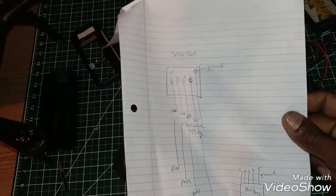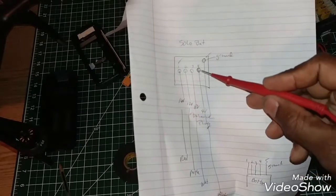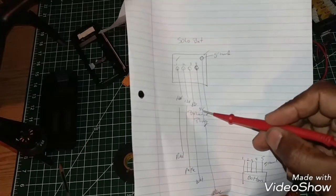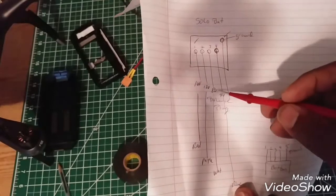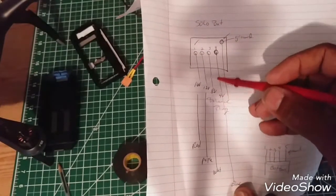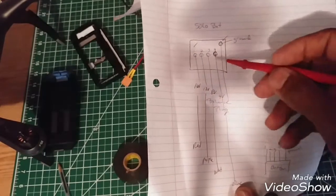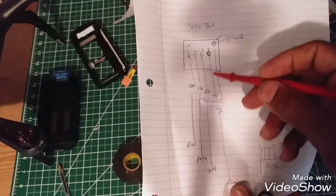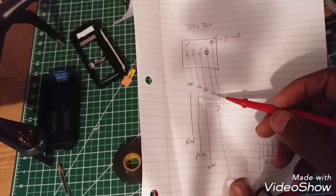Based on this plug, you take your ground and you're going to measure it. Pin number four is going to give you four volts — this is your first cell. Pin number three is going to give you your second cell at eight volts. Pin number two gives you 12 volts for your third cell. And pin number one gives you 16 volts at your four-cell, which is S4.